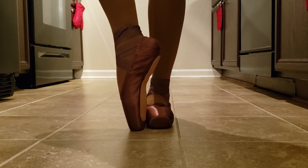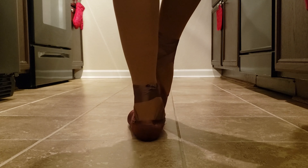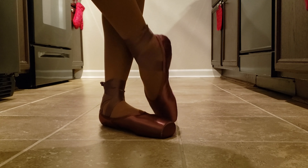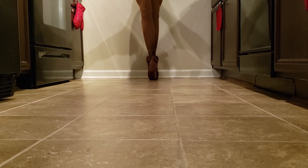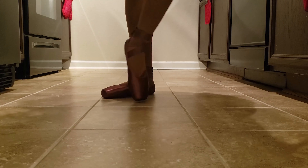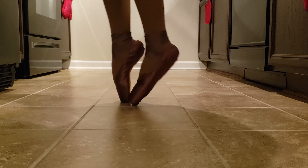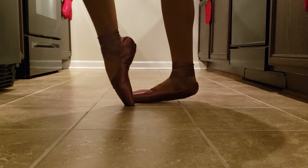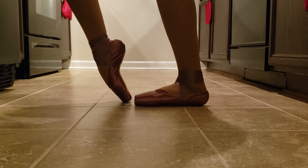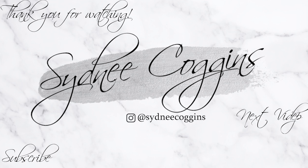That will be all for this video. I hope I'll see you in the next one. Bye!